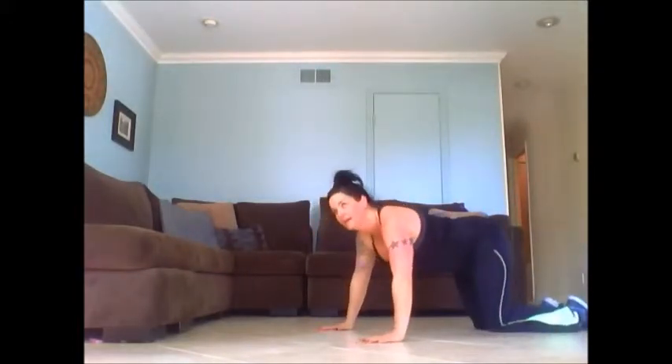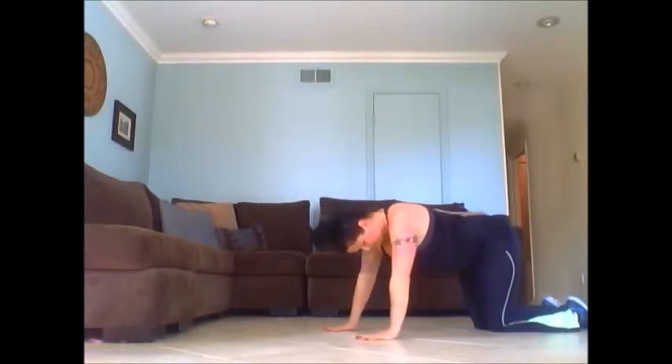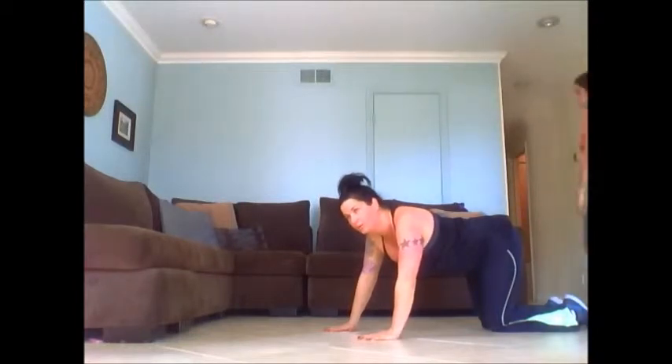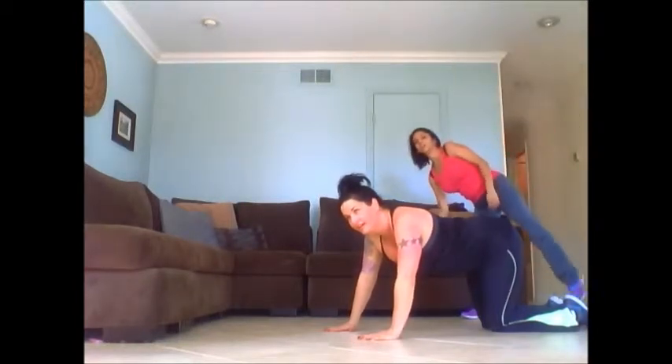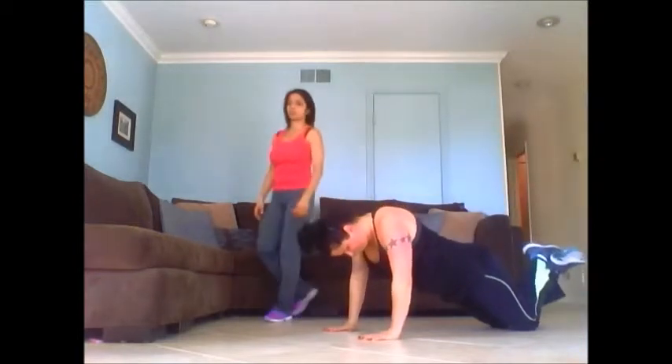All right, back to push-ups. 20 push-ups. Move hands closer together. Make your triceps work more and shoulders more just by making a simple turn. Watch the elbows as they go back. All right, 20 push-ups. Let's go.